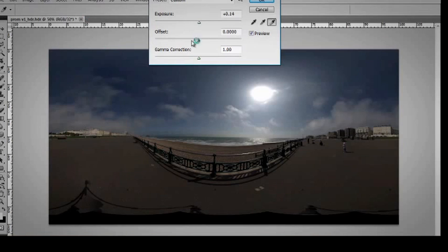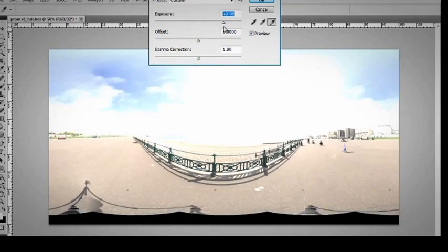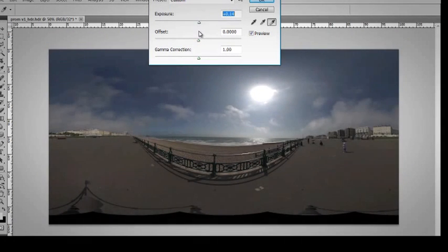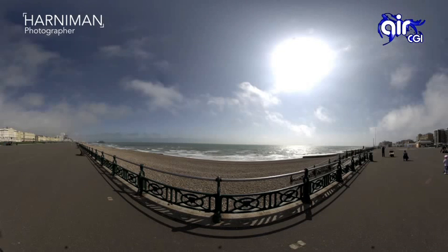Let me open up the Photoshop file. Let me just demonstrate the dynamic range. One of the benefits of using this process — there's no unusual flares or highlights. And there we have it: the 360 capture that we used for the CGI Mars campaign.